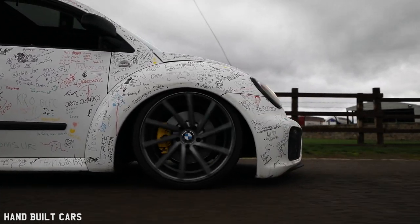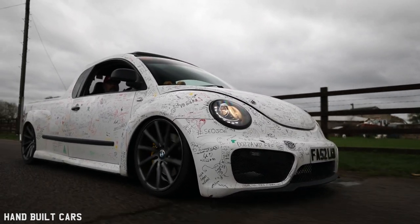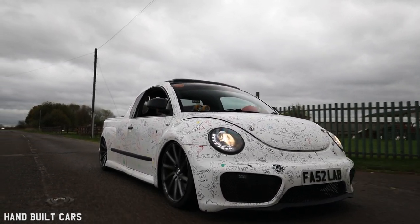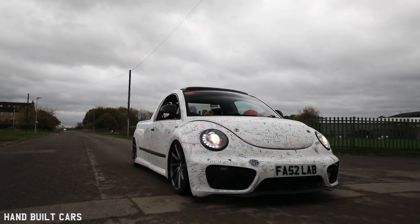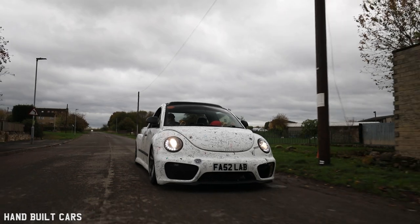I do drive it every day. We've been to Cornwall three times in it. I've been up to Scotland in it. We've been everywhere in it. At first I used to get pulled over quite a lot because the police would pull me up and tell me I've got the wrong registration.